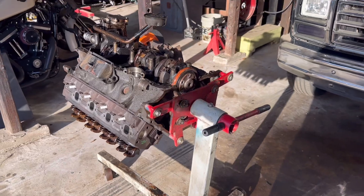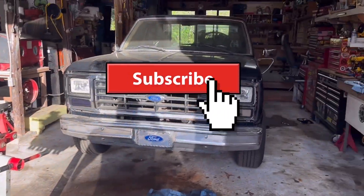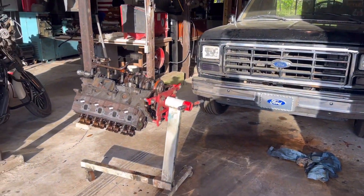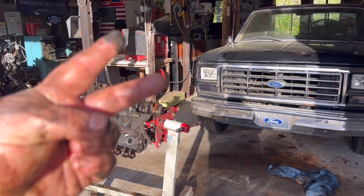Anyway guys, y'all go check out the channel, subscribe, check out the other videos. We got tons of videos on all kinds of cool stuff. Until the next one — peace.